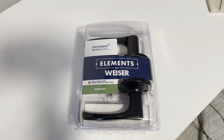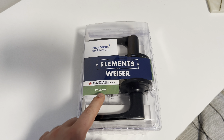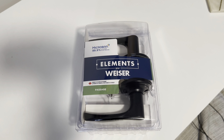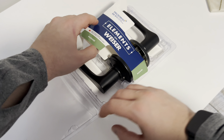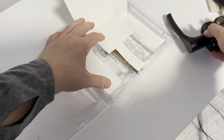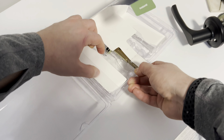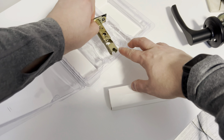Now that we've got everything removed, we're ready to install the new handle. This handle is indicated as a passage, meaning it does not have a lock built into the handle. This style is good for closets, pantries, and bedrooms that don't require a lock. Inside the packaging, we're going to have the front and rear of the handle, which looks very similar to the previous style we just removed.